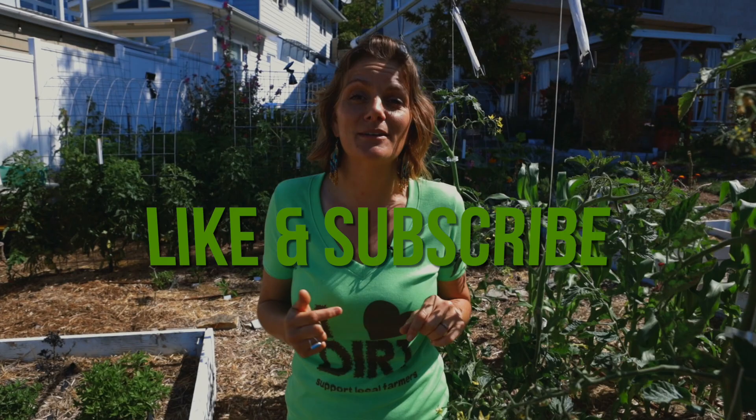Now before I get into that, make sure you hit the like and subscribe button so you're notified anytime we put a video out.